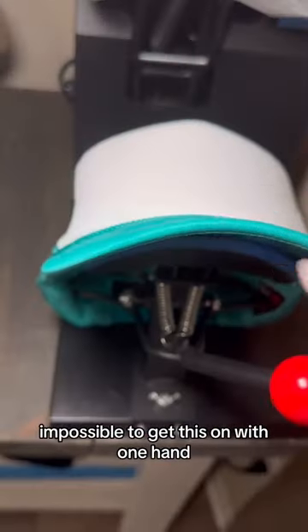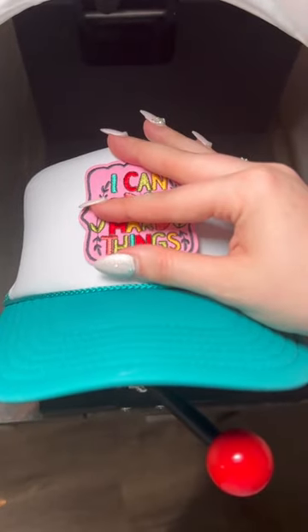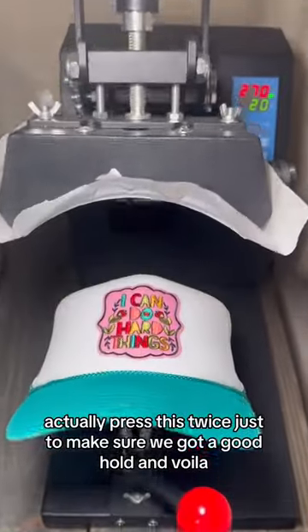It was next to impossible to get this on with one hand, but we finally got it lined up straight, and now we add the patch. Time to press. I actually pressed this twice just to make sure we got a good hold, and voila.